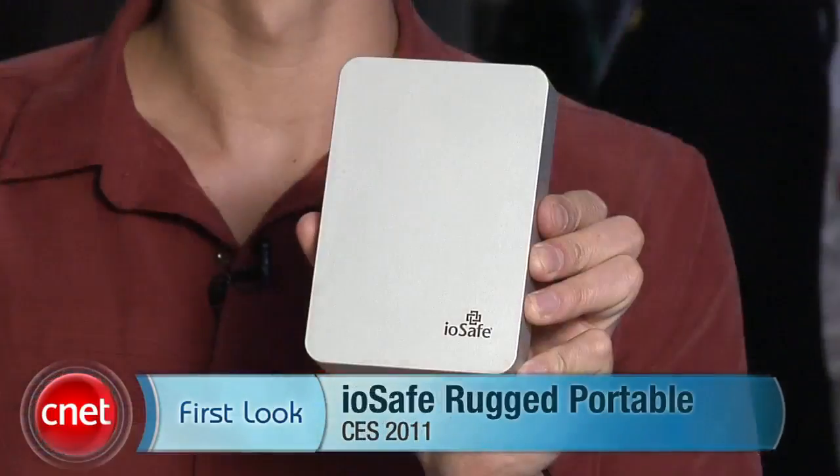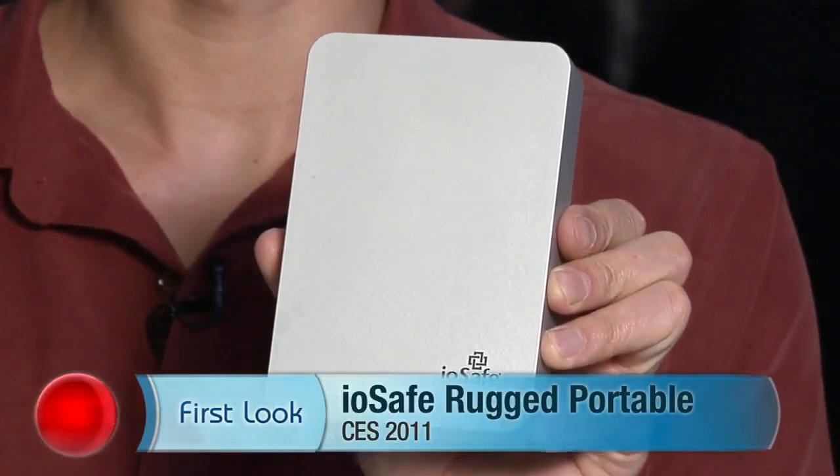Hello, I'm Dong from Dongreview.com at CES 2011, and I have a great product here — the IOSAFE rugged portable external hard drive.